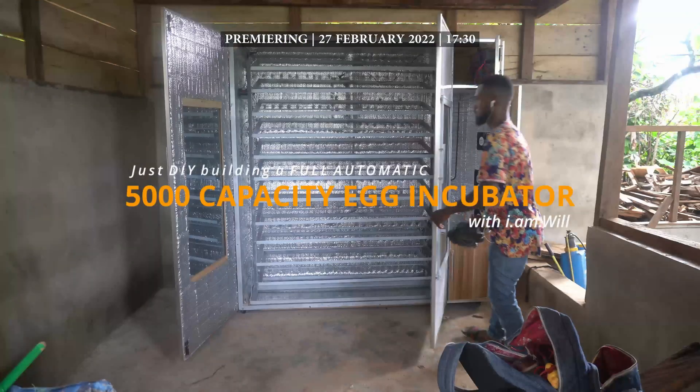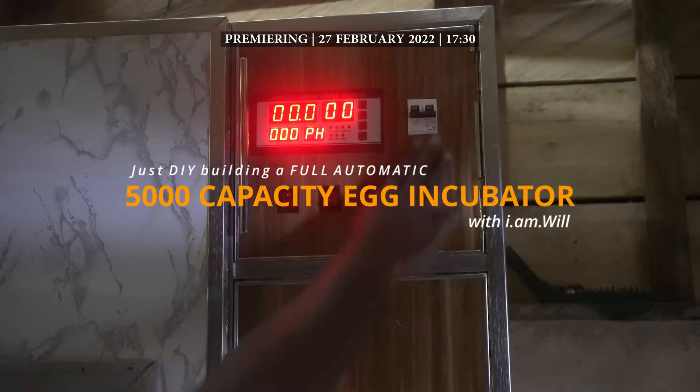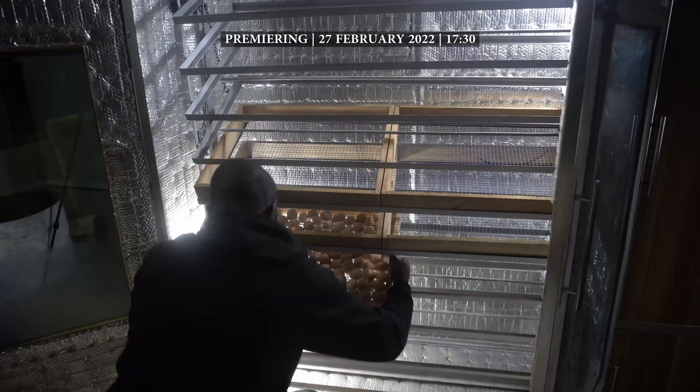Hello, it's your favorite gardening, farming and DIY guy. I am Will and today we're just going to DIY building this full automatic 5,000 egg capacity incubator.